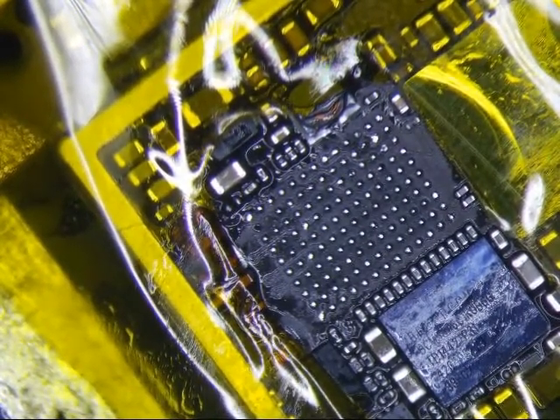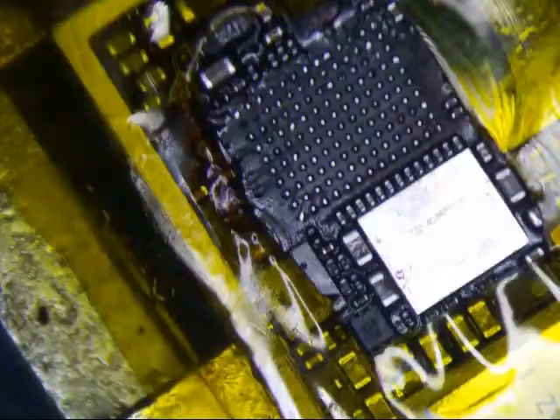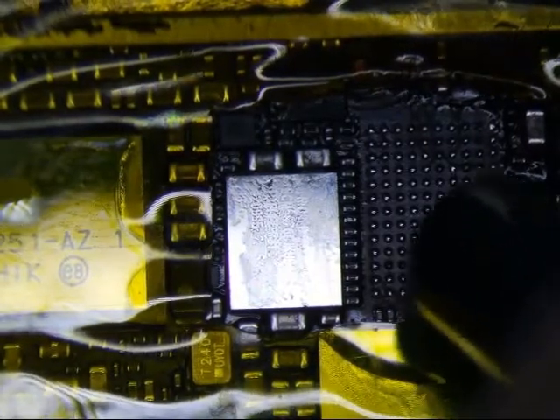It looks pretty clean. That looks pretty good actually. I'm just going to run my hot air gun over it real quick and see if I can smooth out the pads here. I'm not going to do anything else with it — I don't want to go too crazy — but I just want to make sure the solder gets even. There's a few pads that have some extra solder on them, which I may touch up with a wick.